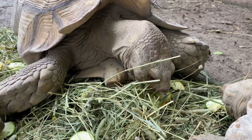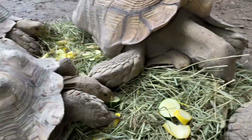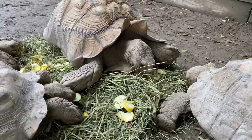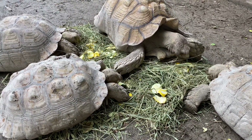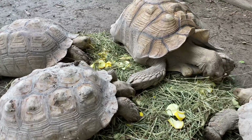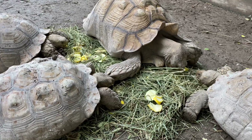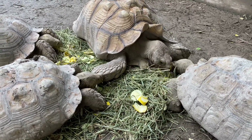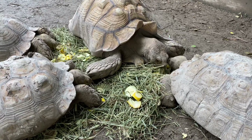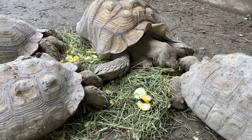As you guys can see, we are here with group number one — there's Goobs, Gabs, Gaia, and Daisy. They're enjoying a nice fresh pile of timothy hay that I've laid down as a base. I also sprinkled in some yellow squash and zucchini to give them a little variety and some produce for today. I wanted to explain one of the methods I use for my adult tortoises.